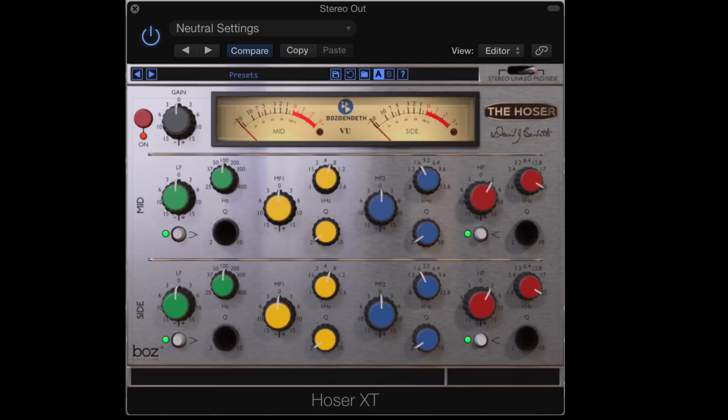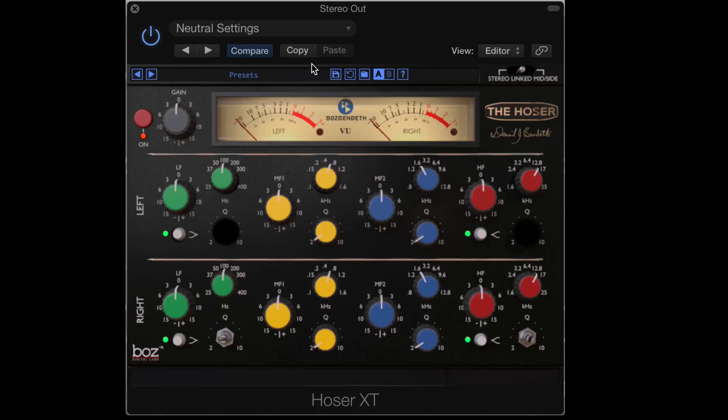So let's start by looking at this on a main mix. I'm going to zero everything back to neutral settings and we'll start by just bringing up the high end. You'll hear how I can push the air, and we'll do it in linked mode to begin with. So you can hear how that really pushes the upper harmonics in a nice, gentle, unaggressive, unstrident kind of way. And we can initialize the settings easily with this button over here. And we can unlink them and easily just do that to either of the sides, and that'll work nicely too.